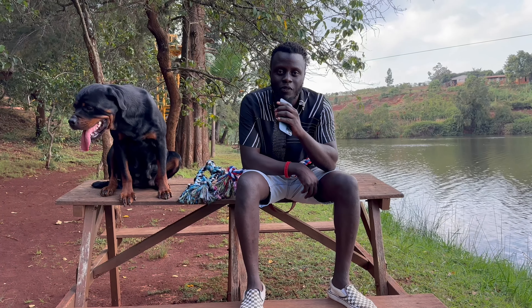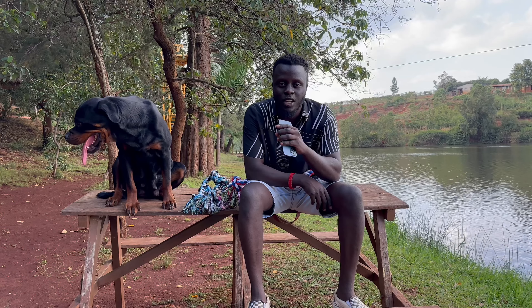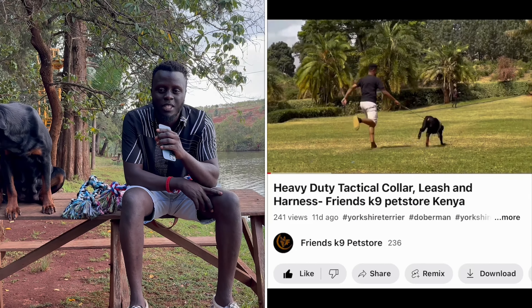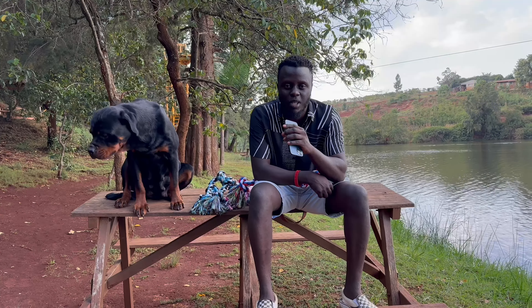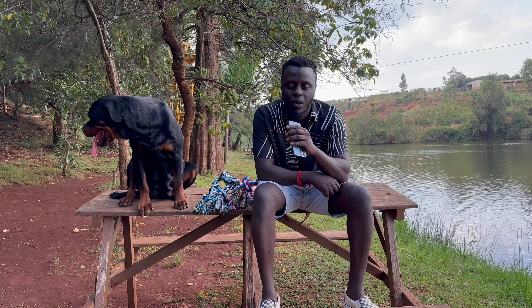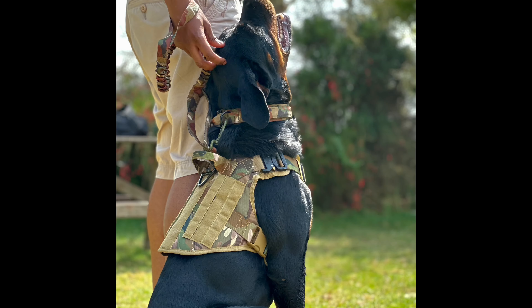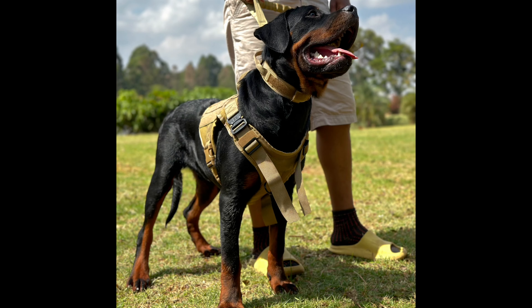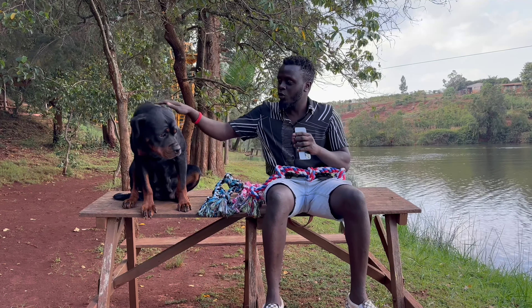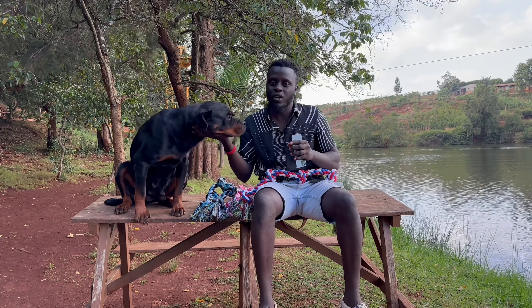Hi guys, this is Frank from Friends Canine. Hope you watched our last video — if you haven't, kindly watch it and please consider subscribing. I'll share the link in the description. In our previous video we talked about tactical collars, leashes and harnesses. So today we've come with the model of the day — her name is Ora.